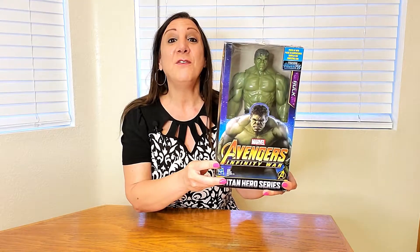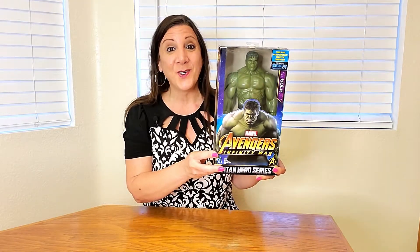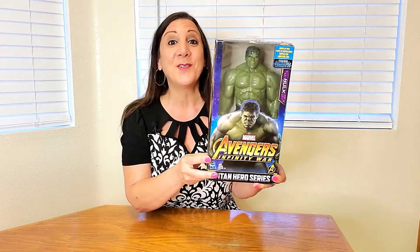This is the Avengers Infinity War movie-inspired Hulk — look how cool this is. We got this for our grandson and he loves it every time he comes over and visits. This is from the Titan Heroes series.